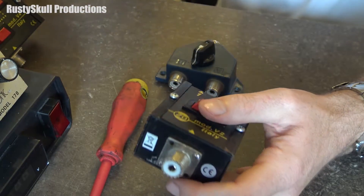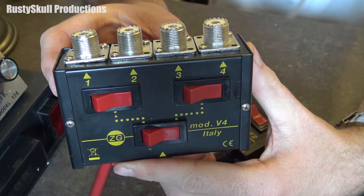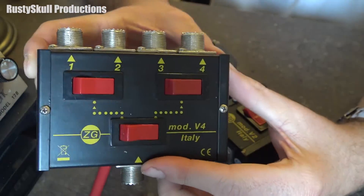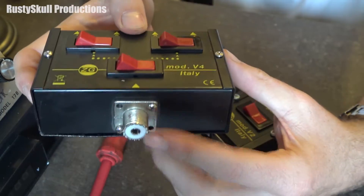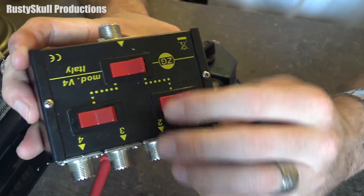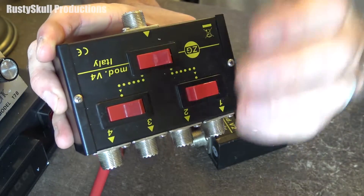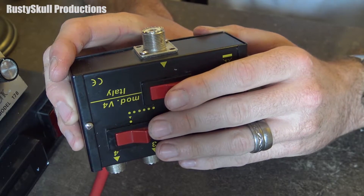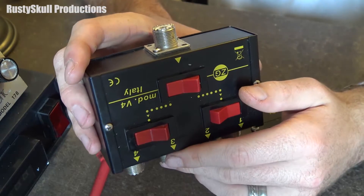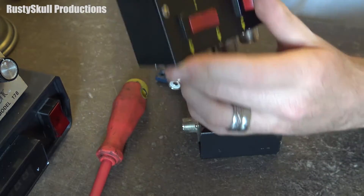You can get these in all different types. This particular one is a four-port switch — you can have four antennas going into one radio, or four radios going into one antenna. You just flick that switch between positions. I'm currently using one of these — identical to this — with my setup, with one antenna going off into various different radios.